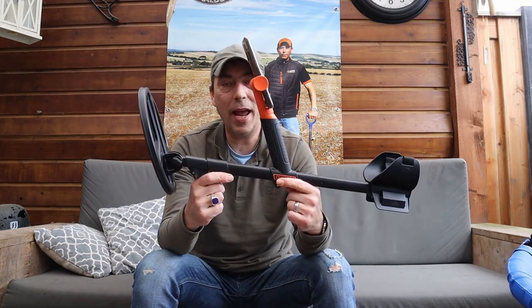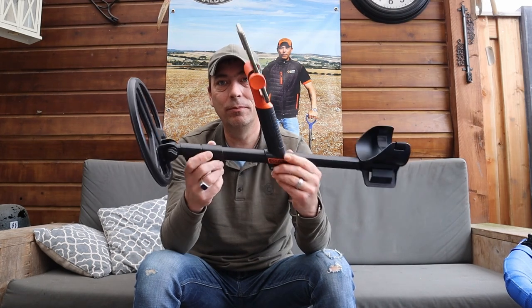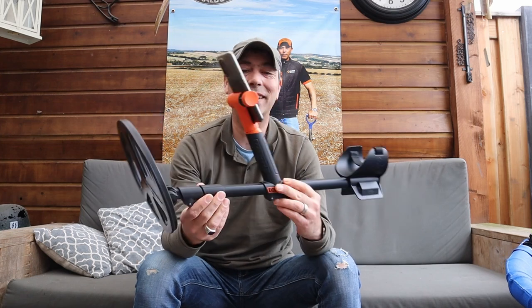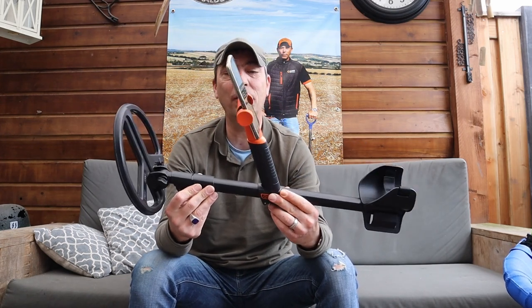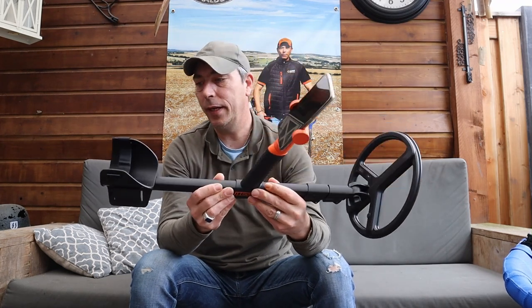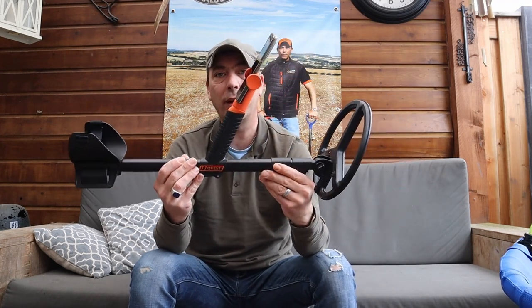Ik heb hier de Air Quest Air. Of die Quest Air gaat heten weet ik niet eens. Het is allemaal nog zo concept dat ik nog niet exact weet of die Quest Air gaat heten. Maar hij heet in ieder geval Quest.